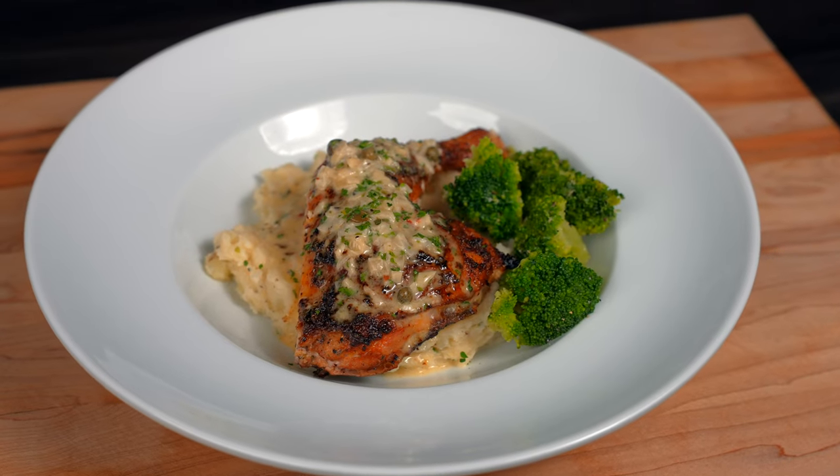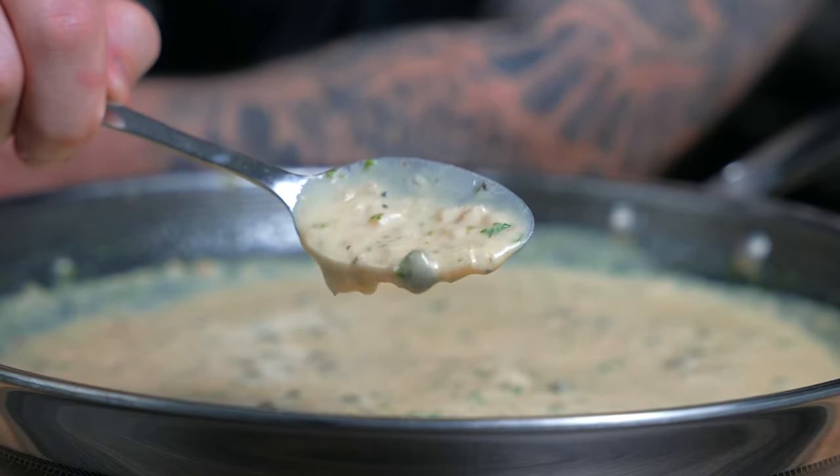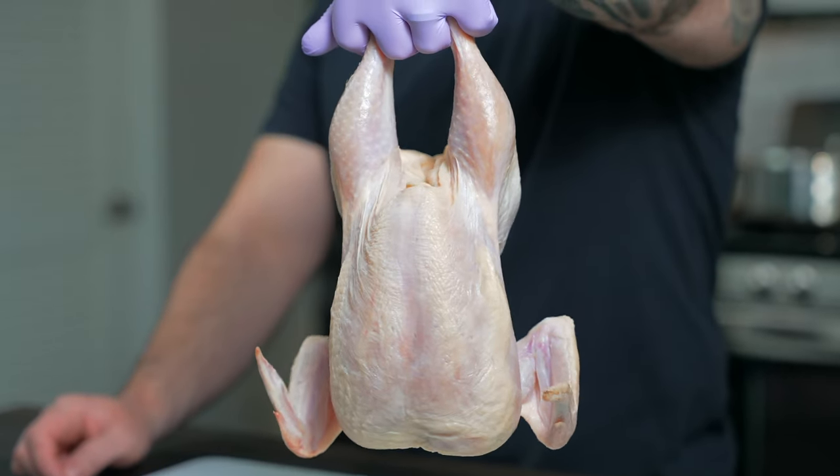This roasted chicken recipe is perfect for a weeknight meal — it's easy to make, and I guarantee your family's going to ask you to make it every week. We're going to start off by preparing the chicken.